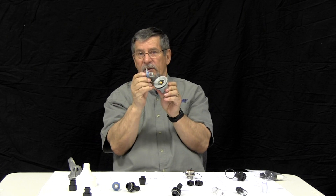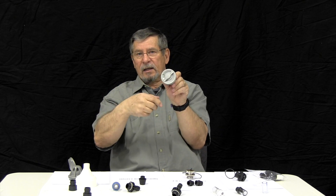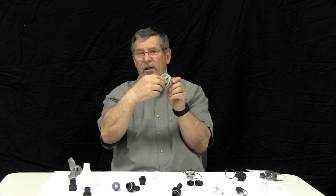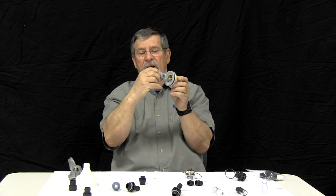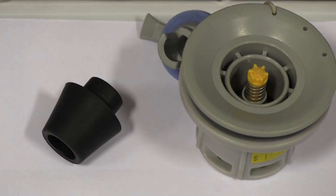This cap that goes on this cover goes in and does a quarter turn lock. That's how you can tell you got an HR valve, or a Hawkey Roberts. It goes in, does a quarter turn lock, and it's closed.